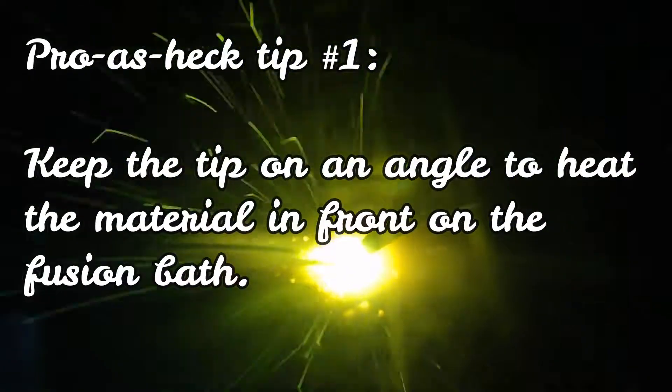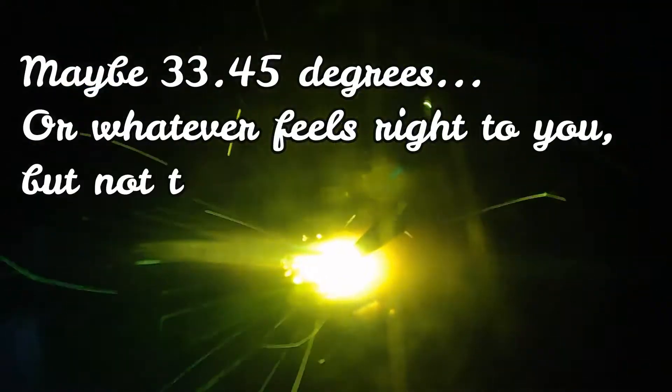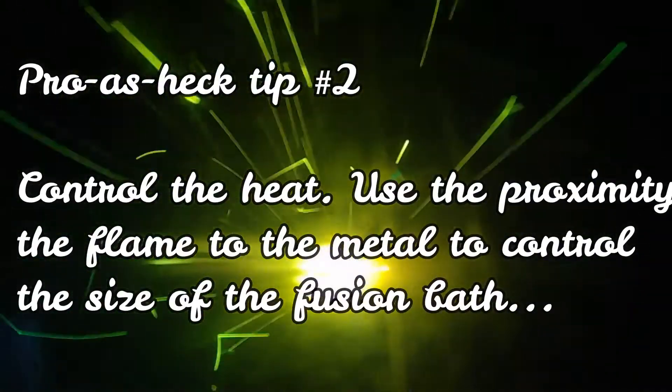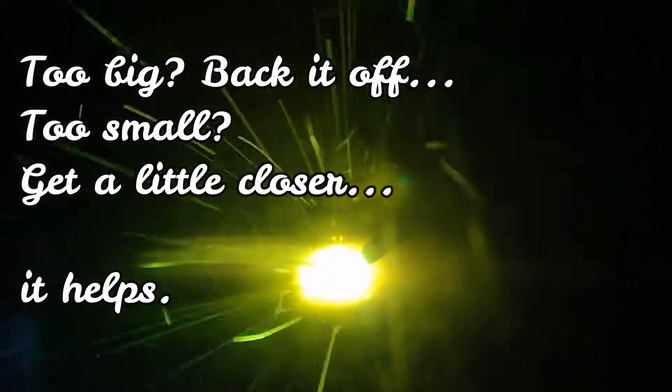Here are some tips: keep the tip on an angle to heat the material in front of the fusion bath — it's a little easier. No specific degrees, but something you're comfortable with — not too flat. Control the heat using the proximity of the flame to the metal. Too big: back off. Too small: get a little closer. You can also try to manipulate speed — if the pool is too big, speed it up; too small, slow down.